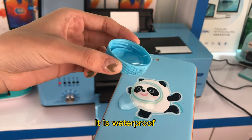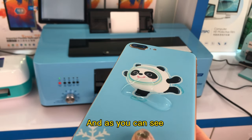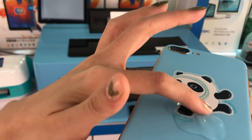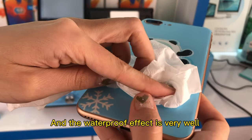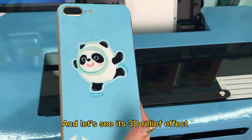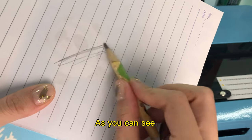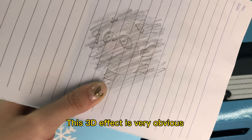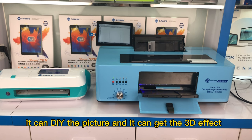It is waterproof — when I pour water on it, as you can see, it didn't fade and the waterproof effect is very good. And let's see its 3D relief effect. As you can see, this 3D effect is very obvious. The advantage of this printer is it can DIY the picture and achieve a 3D effect.